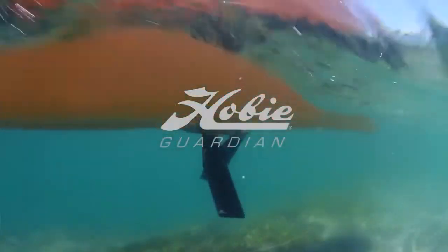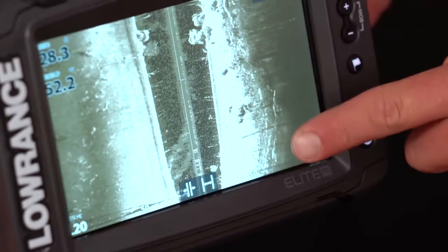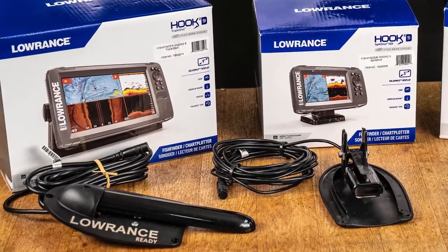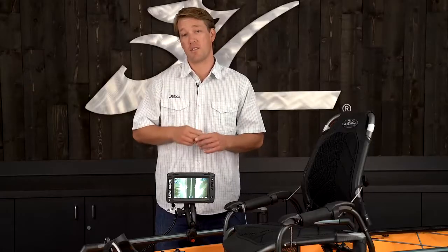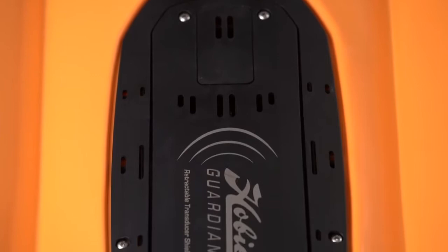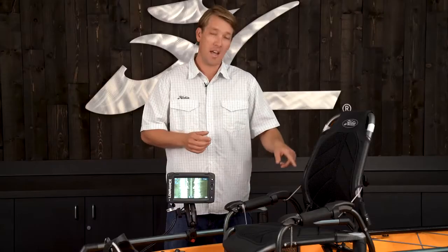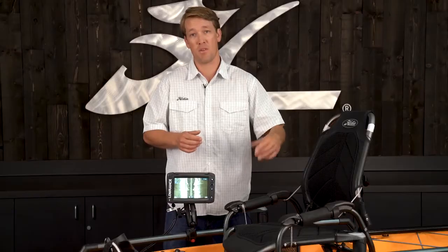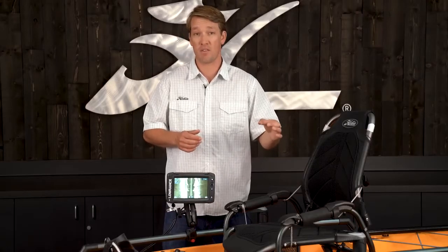Fishfinder technology moves very fast and in general, transducers have gotten a lot larger. Hobie Guardian is the next generation for mounting your transducer. It follows our Fishfinder Ready system, so there's a large cavity on the underside of the kayak protected by a shield, and then there's a scupper hole for running your transducer cable into the boat where there's a wire plug pre-installed for you.